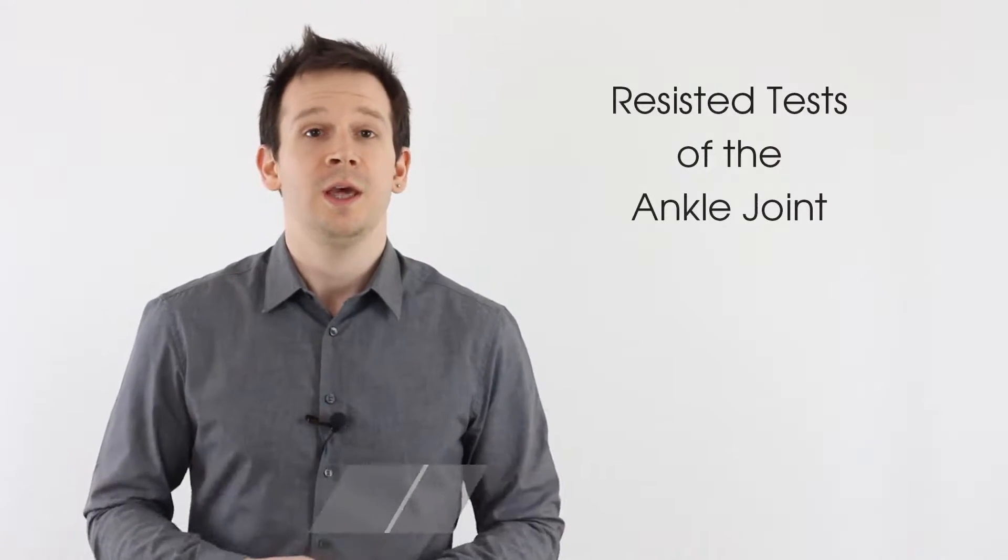Welcome back to Clinical Physio with Phil Richards. In today's video we're going through resisted tests of the ankle joint. The purpose of resisted tests is to see if the muscles affecting the joint are either weak or painful. We won't be comparing affected and unaffected sides in this video, but in practice always compare both to inform your patient diagnosis. When doing resisted tests, think about two things: power, scored on the Oxford scale between 0 and 5, and pain.